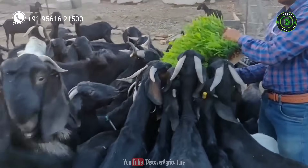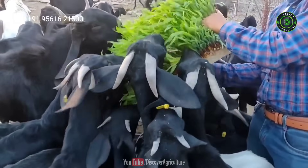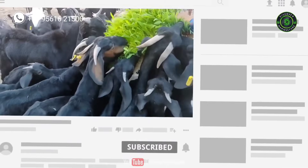Hi friends. Welcome to Discover Agriculture YouTube channel. If you're not yet subscribed to our channel, please subscribe now.